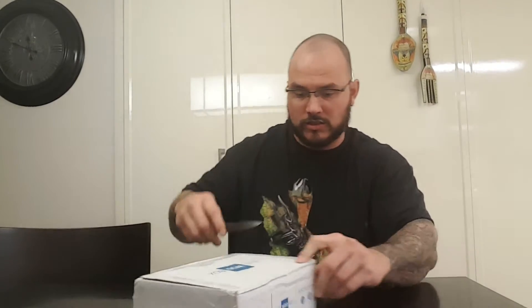So with further ado, let's get it cracking. Kids, do not play with knives — I am what you call a professional. Now keep in mind I haven't opened this up, and normally there's a cheat sheet on top, but I don't see one. So let's get it cracking.